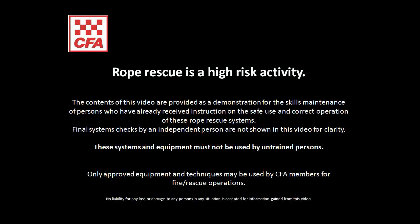In this video we will demonstrate how to assemble and rig the Titan stretcher for a steep angle rescue configuration. This video is provided for skills maintenance and people must receive formal instruction before attempting these techniques. This video shows the process for rigging the stretcher and critical safety checks must be completed before using the stretcher in an angular environment.